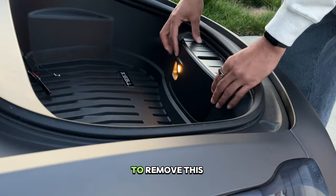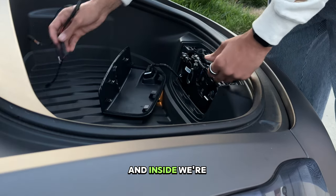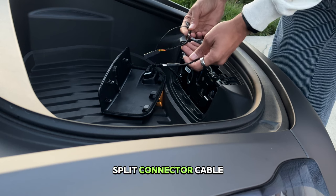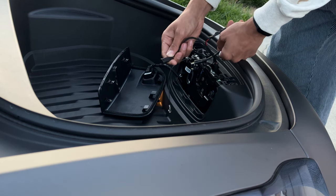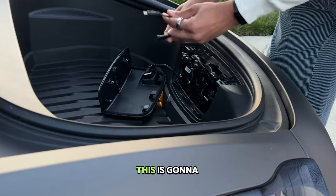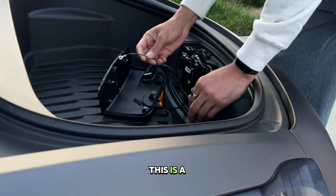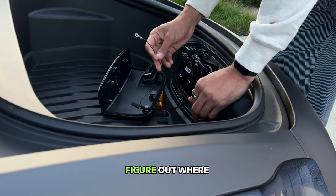To get started, you're going to have to remove this trim piece here — it pops off pretty easily. Inside we're going to have a split connector cable. This goes into the regular connector of the car to your light. This is going to connect to the LED lighting strip, and I believe this is a round cable — I have to figure out where to connect that.